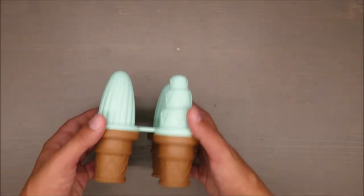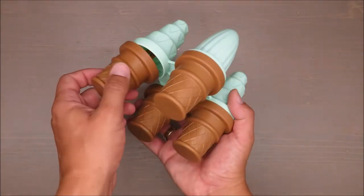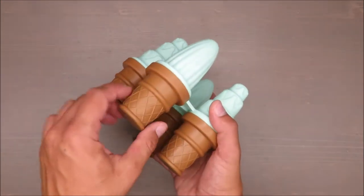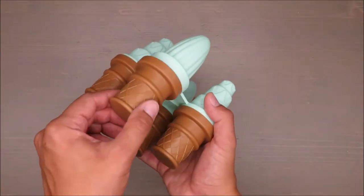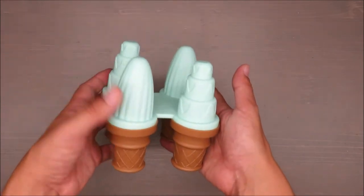I think some bacteria might not even survive at 90 degrees, but I'm not entirely sure. If you know, please share that knowledge with me and the others.